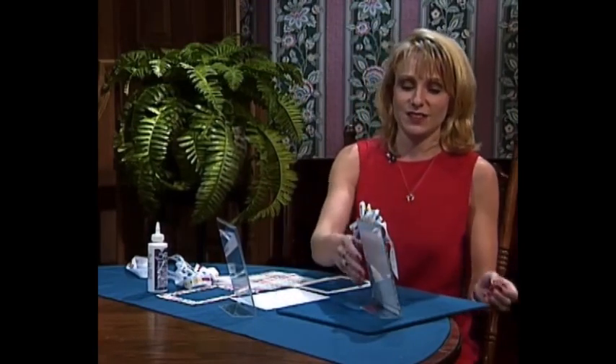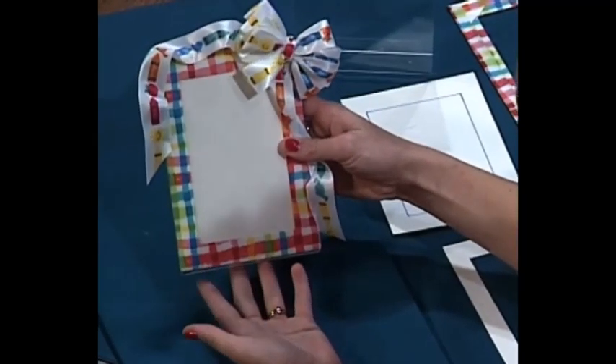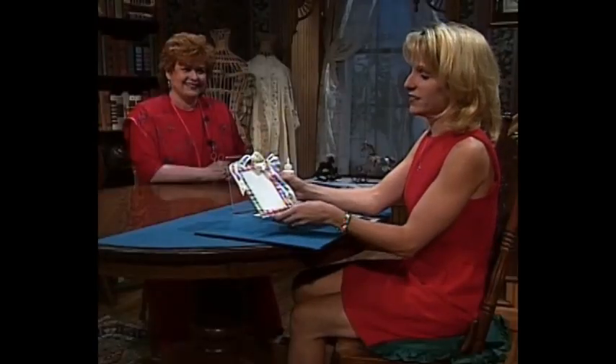I'm so pleased to have as my guest today my daughter, Joanna Pullen Hammett. Joanna is a recent graduate of Texas Christian University, majoring in fashion promotion, and she has recently joined me and my company. Joanna, welcome to the show. Today I'm going to show you how to make this darling picture frame. This picture frame would look cute in a little girl's room, little boy's room, a college dormitory — anything you want. It's so easy and so much fun to make.